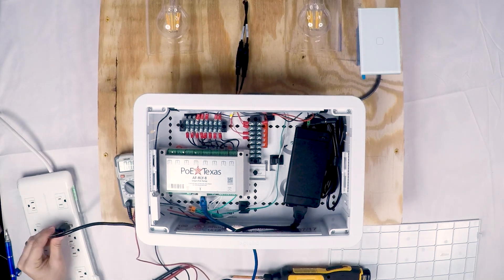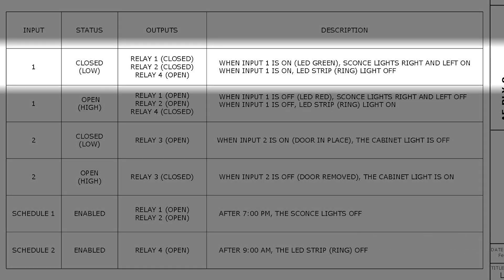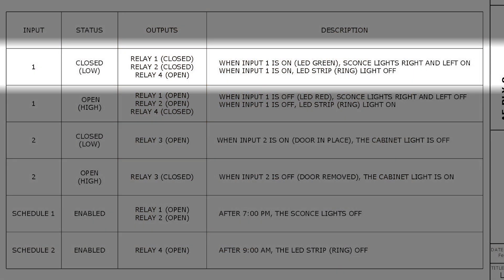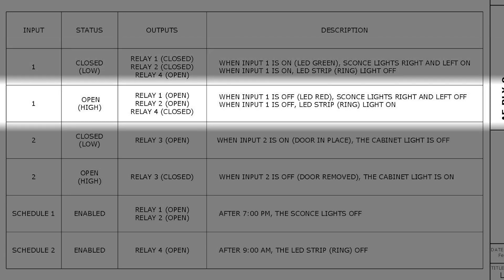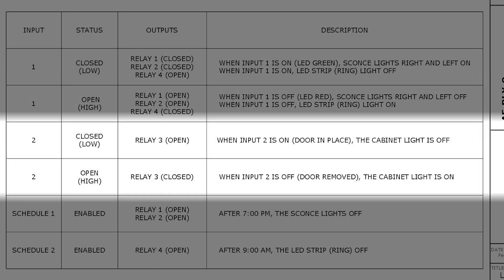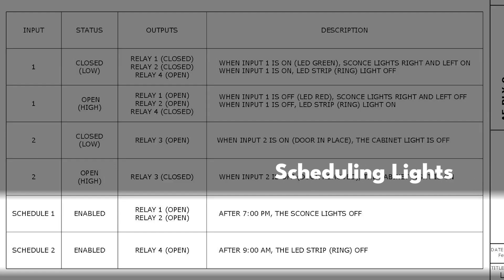In the meantime, let's jump into the testing and programming so you can see how it all works together. First, make sure the AF Relay is connected to PoE power, then pull up the page showing what we want the program to do. We want input 1, the light switch, to turn on the sconce lights on relays 1 and 2 and turn off the under-counter strip lights on relay 4 when the signal shows low. Then flip the state when it's off. The magnetic sensor on input 2 controls the cabinet light on relay 3, so it's on when the cover is off and turns off when the cover is replaced. Finally, we want to automatically turn off the lights after 7 pm, and turn the under-cabinet lights off after 9 am in case they've been on all night.